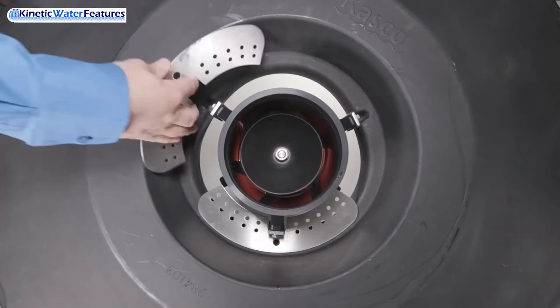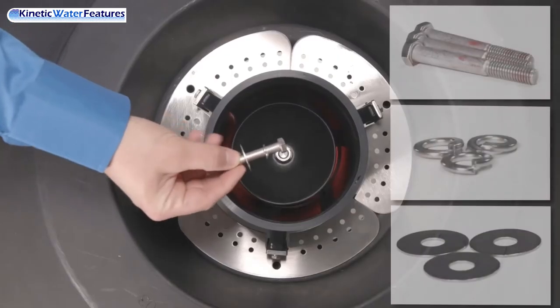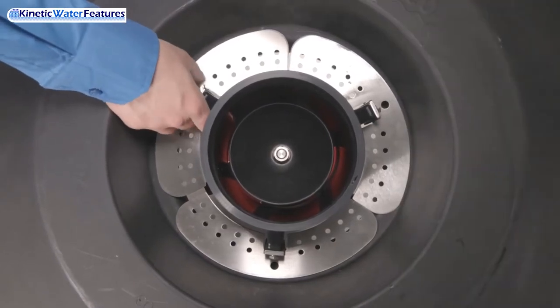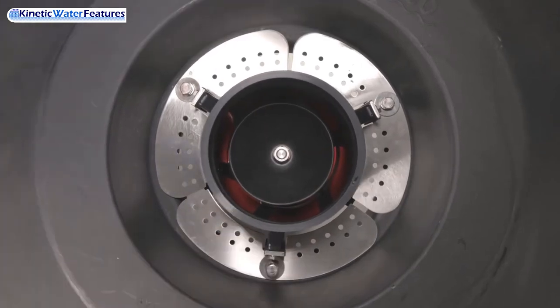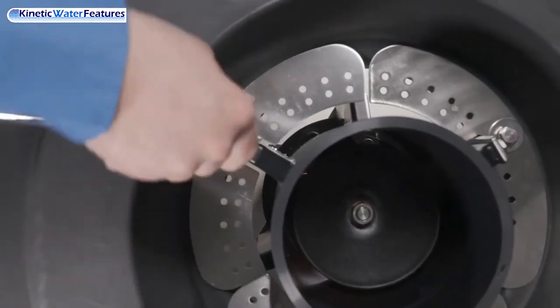Then take your upper screen sections, three-eighths-16 by 3-inch bolts, and three-eighths lock washers and attach to the top of the float. Ensure the bolts are tightened with a nine-sixteenths-inch socket.